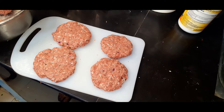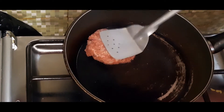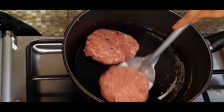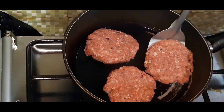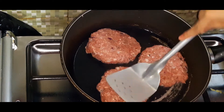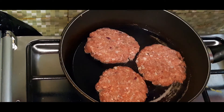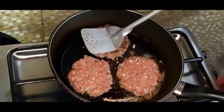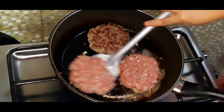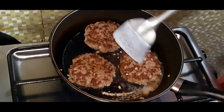So, the burger patty is now formed. We'll take it to the pan to cook. The pan is ready — put the burger in and press it. Three fit in the pan. We'll wait. After 5 minutes, we'll flip it to the other side. Let's flip the patty now. The other side is cooked. We'll wait another 3 to 5 minutes for the other side.